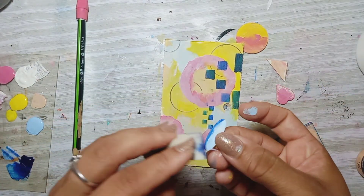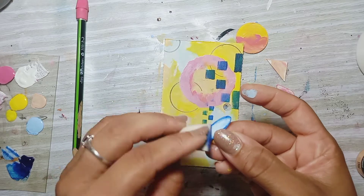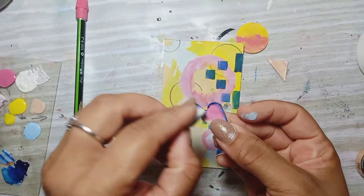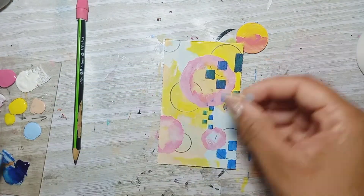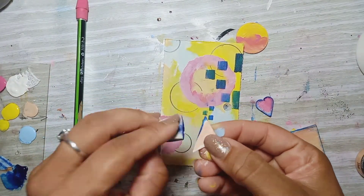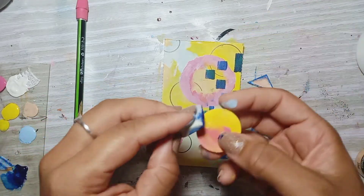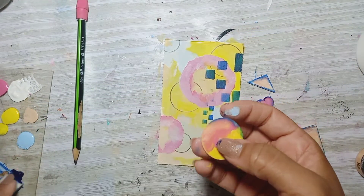I really like this blue, so I decided to give all the shapes a blue finish border, just brushing it on with the sponge. Then I'm going to put a border around the card as well so it'll kind of match up.